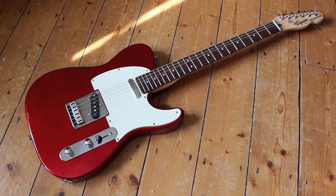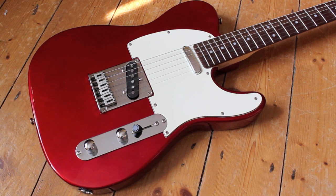This is a Squier Standard Telecaster. This one is made in Indonesia. It's finished in stunning candy apple red and the body is made from Agathis — it is quite light compared to an alder body.